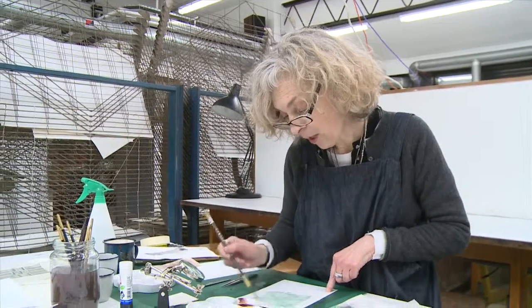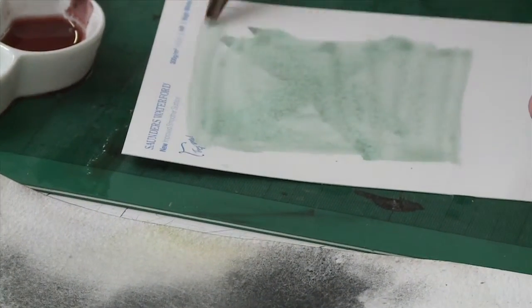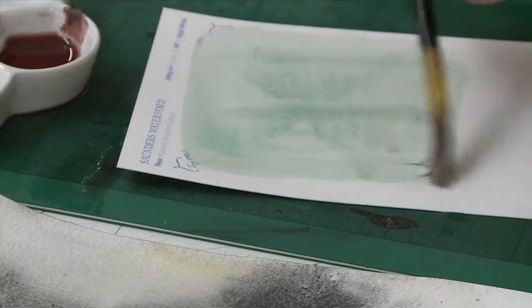I don't know that I work with watercolour in a particularly traditional way, because what I like is saturation and the saturation of colour across a beautiful sheet of paper.